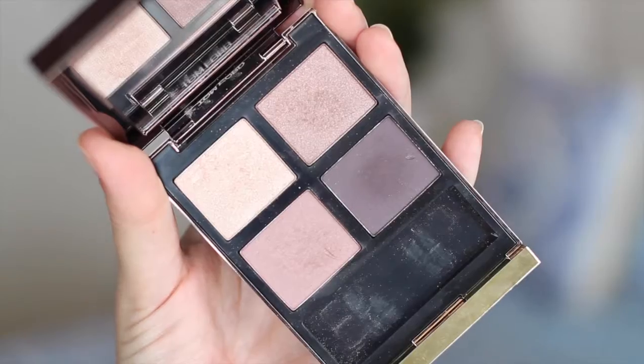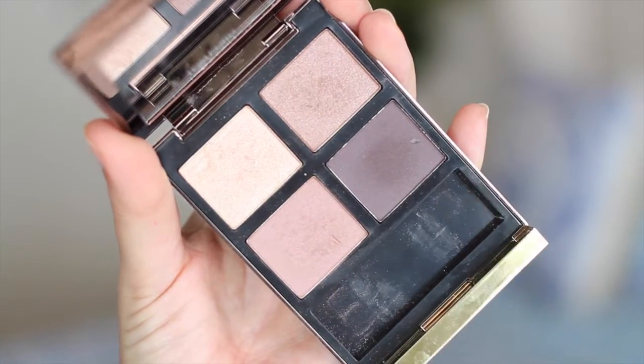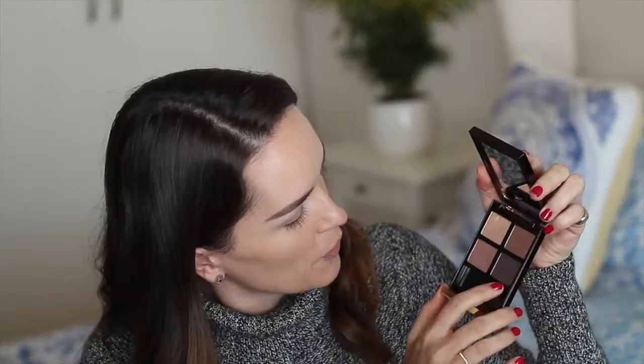This is one of the eyeshadow quads in Orchid Haze. You've got two great shimmers and then a kind of a darker shade — actually they've all got a little bit of shimmer, but they're not offensively shimmery, they're just really beautiful. I'm going to create a wintry look using these colors, starting by taking this champagne-y color all over the lid. Next I'm taking this pinky color, which is so beautiful — I don't have anything like it in my collection, which is what drew me to this palette.